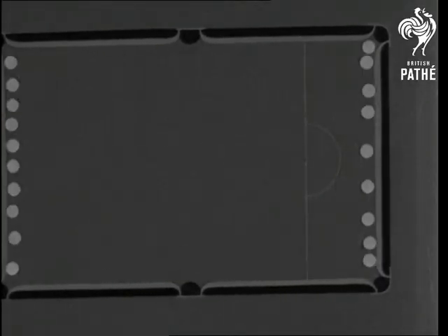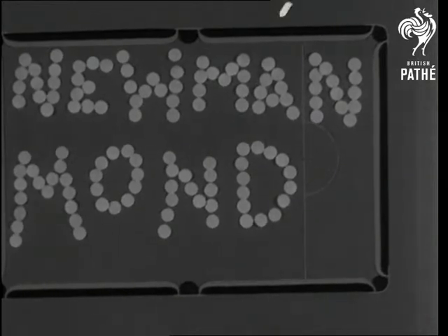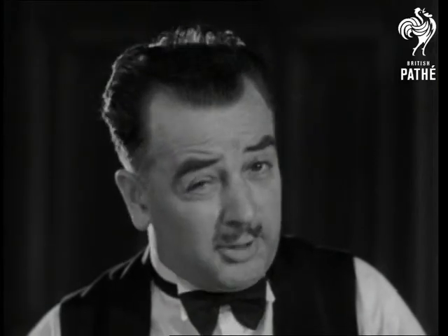And now we'll get down to cues, trick ones, and to a player who's renowned in his particular field, Newman Mond. Now as a change from some of these more difficult tricks on the table, I'm going to show the more simpler ones — tricks that are easy. That is, easy when you know how.